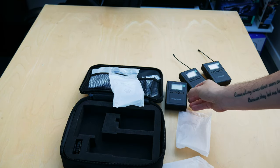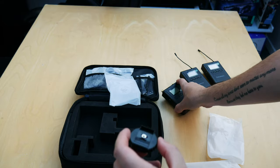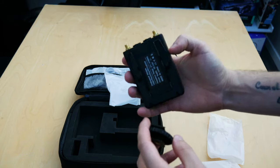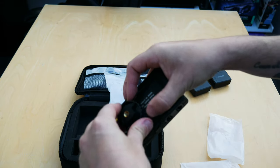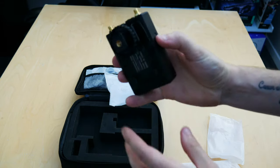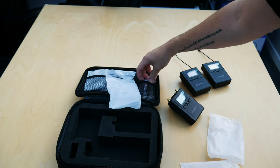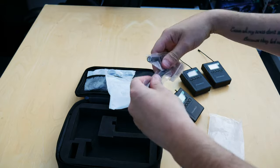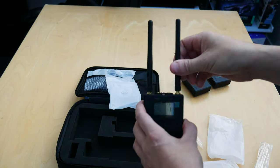Moving on to the accessories — you get a cold shoe mount, which clips onto the back of the receiver pretty easily. You just put it on, squeeze the clips together, and it connects without any trouble, allowing you to clip it to the back of a camera. You also get two antennas, which are straightforward to screw onto the receiver.